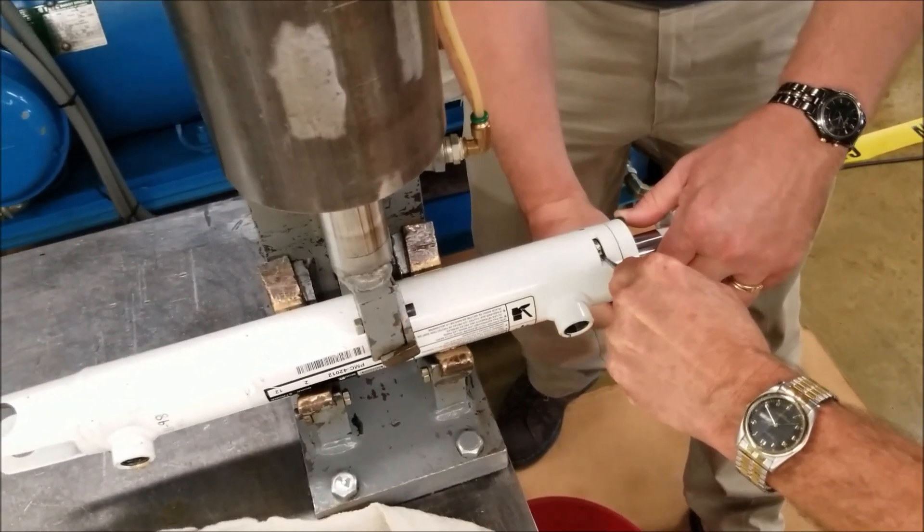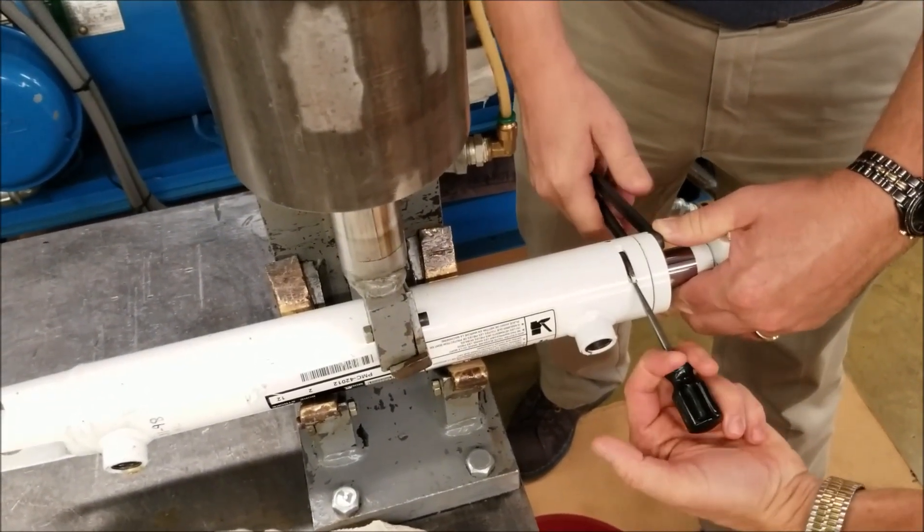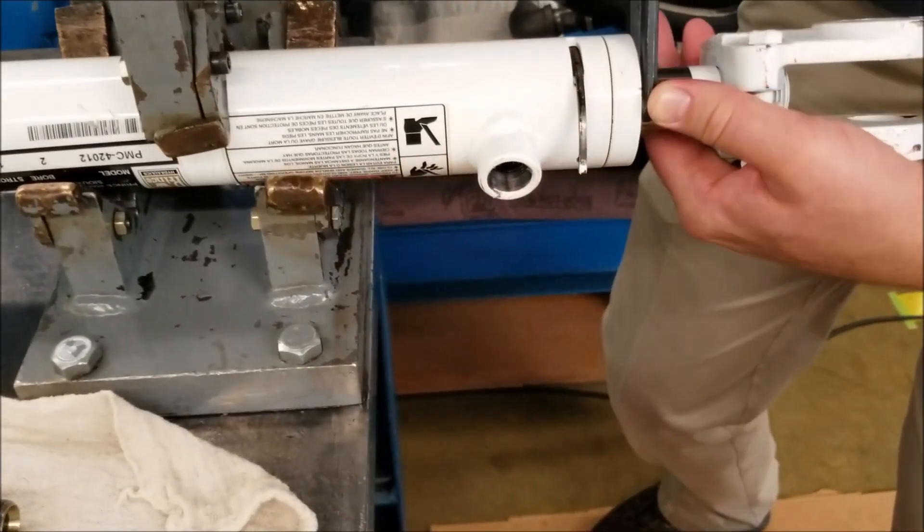If it does not, rotate the gland until the end of the wire can be seen, and insert a sharp pointed tool under the exposed end of the square wire. Then rotate the gland counter-clockwise and remove the square wire.